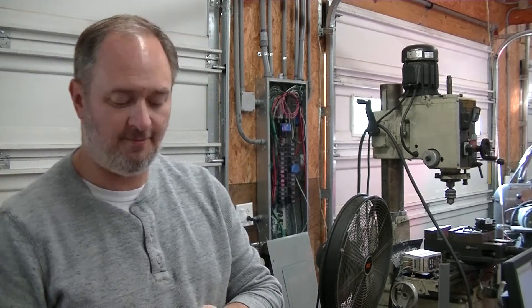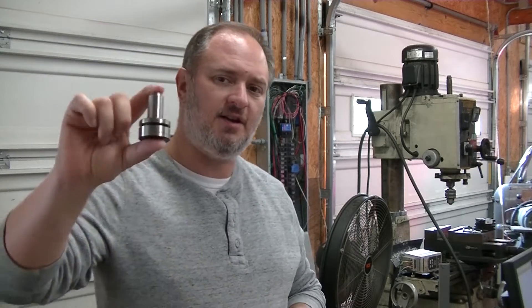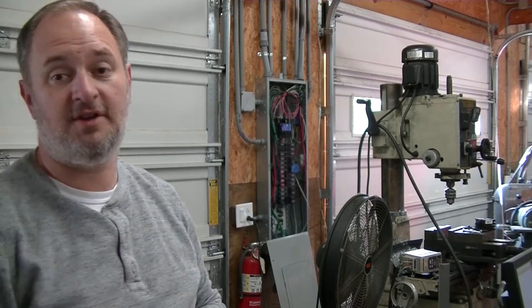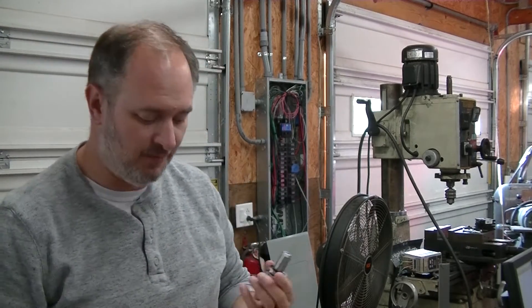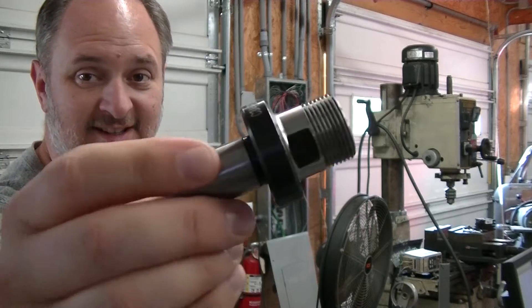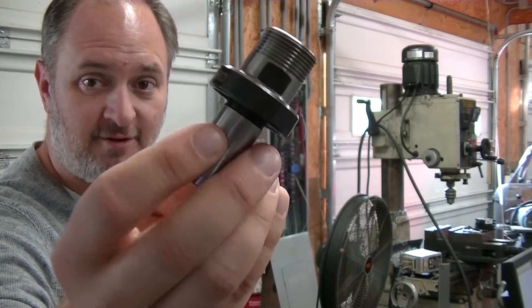Tormach Holders — TTS Holders — so TTS stands for Tormach Tooling System. They come typically with a groove in here, right? That groove is for the tool changer. You don't have to get them like that though. In fact, there are other vendors out there — you can get basically just three-quarter shank tooling. Other vendors make their own version of it, but as you can see, they don't always have that groove in there.